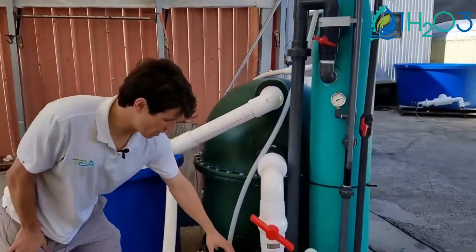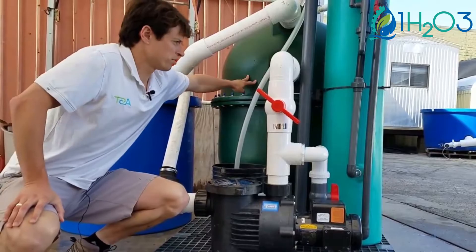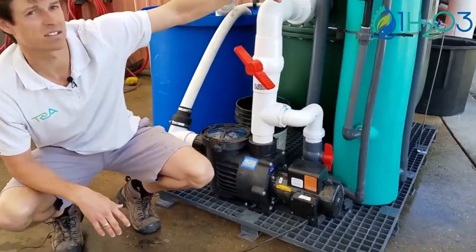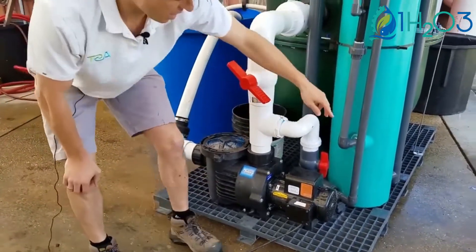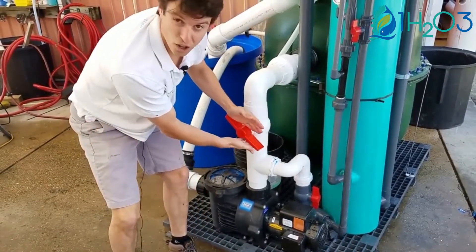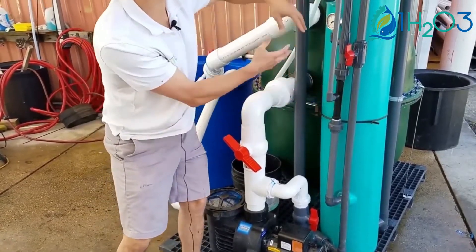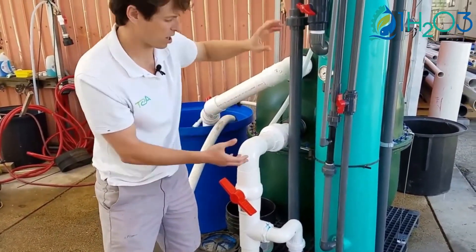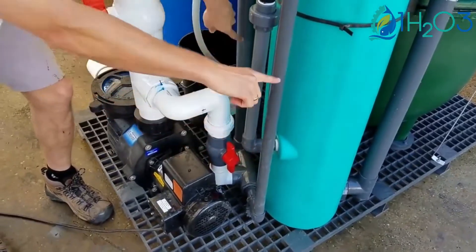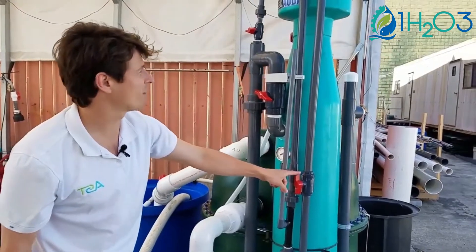We've got a half-horsepower water pump here. We are restricting flow into the bead filter so that we can send a portion of the flow through the protein skimmer. We open this valve up and keep this valve open all the time, restricting flow here so a portion of the water goes through the bead filter and another portion goes into the protein skimmer. The water is split at the bottom at a T — seventy percent goes here and thirty percent goes here.